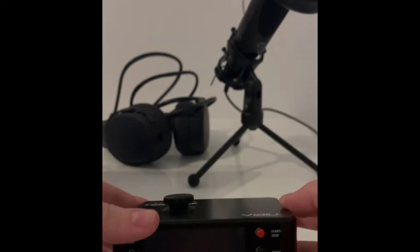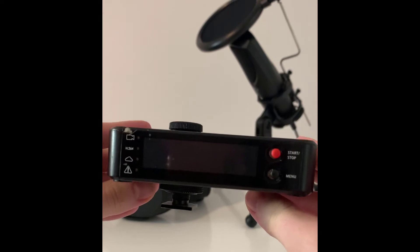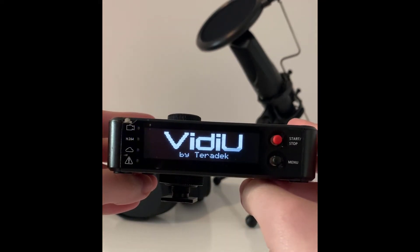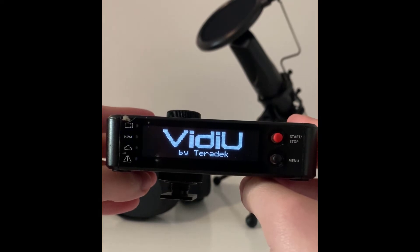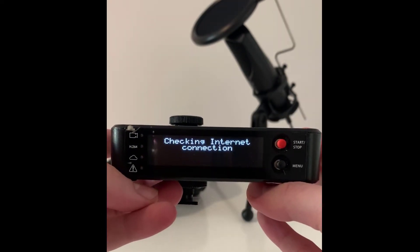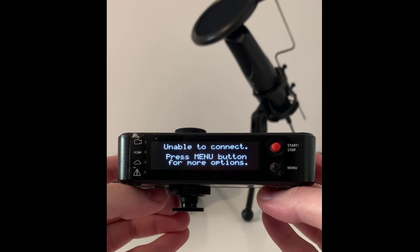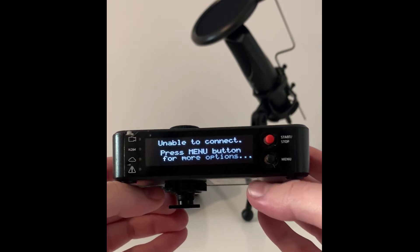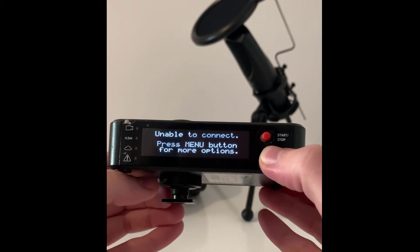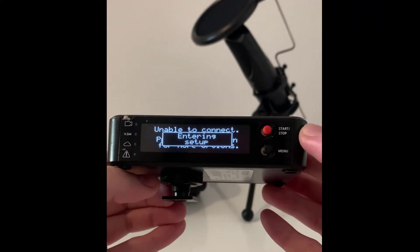So this is how it looks like. Let's switch it on. Once you switch it on, this is what you should be seeing and it's going to attempt to get you online. However, if you have not previously connected to the Wi-Fi or anything, it won't be able to connect you. So simply click on the menu and set up your Wi-Fi connection.